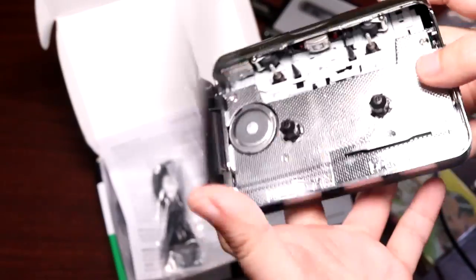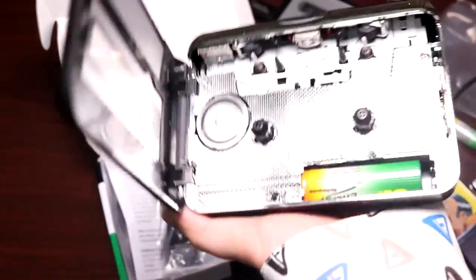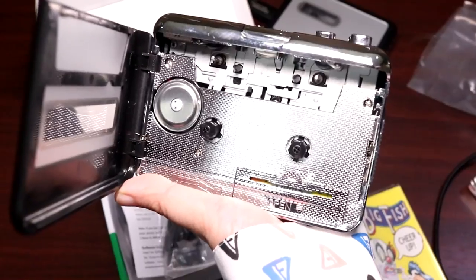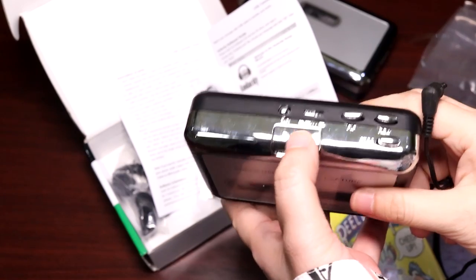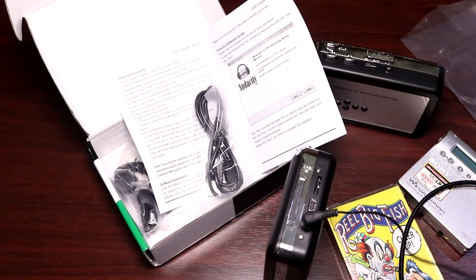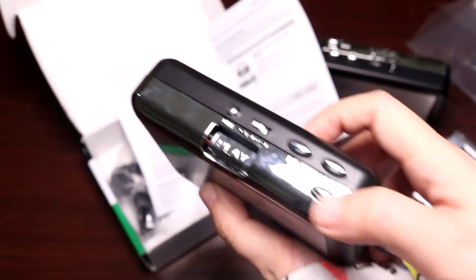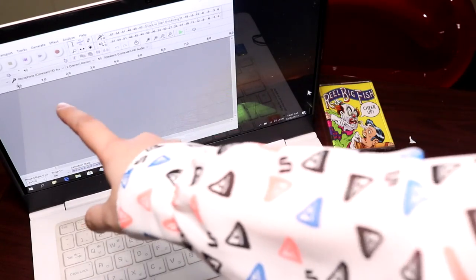I slide the switch here. There's a little tab to open the battery slot. This was a very good album. I have to align these holes here. So I'm going to click play — it's moving. As a tape player it does work. Now let's see if it works plugged into my computer. I'm going to click stop and pop it out. I've fired up Audacity on my laptop.